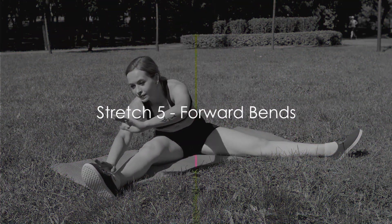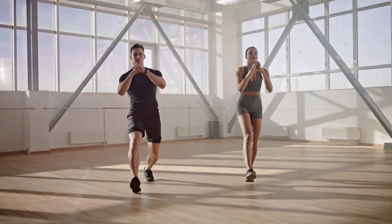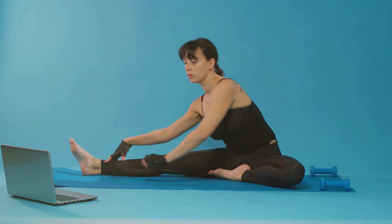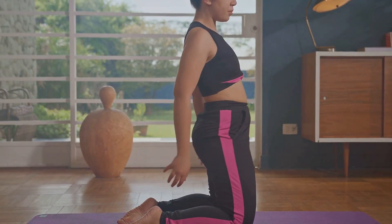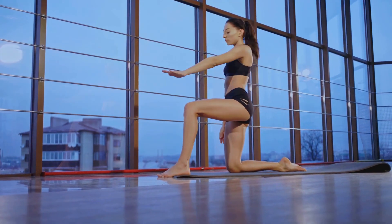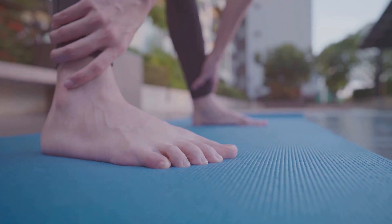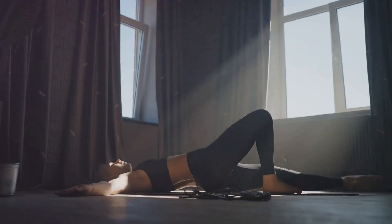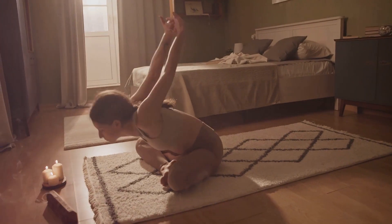Next, we'll target the lower back and hamstrings with forward bends. This stretch is all about taking it slow and steady. Start by standing straight with your feet hip-width apart. Keep your back straight and gently hinge at your hips, lowering your upper body towards the ground. Let your arms hang loose — it's not about touching your toes, it's about feeling that gentle pull in your lower back and hamstrings. If you find this too challenging, you can slightly bend your knees. For those who want more, try reaching your hands towards your toes. Stretching should feel good — it's not a competition. Listen to your body and only go as far as what feels comfortable. Let's take a few moments here, breathing deeply and letting that stretch work its magic.